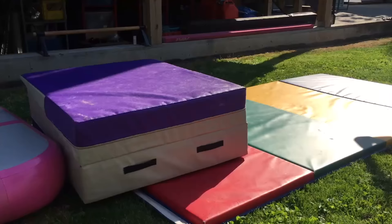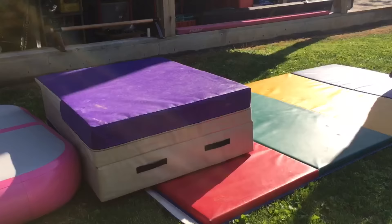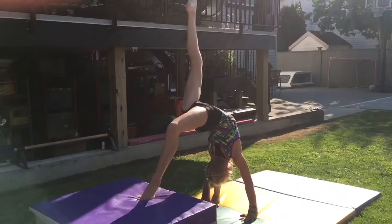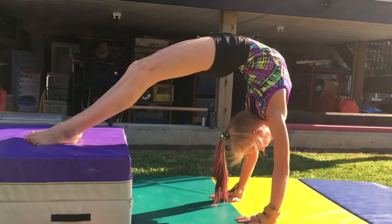When you first try this skill, I recommend trying this on your couch, or as I did, use a folded up cheese mat. To practice getting a powerful kick, put your good leg up in the air and really practice pushing off as hard as you can off of your bad leg. In this skill, it will be very helpful to keep your shoulders open throughout the whole skill.